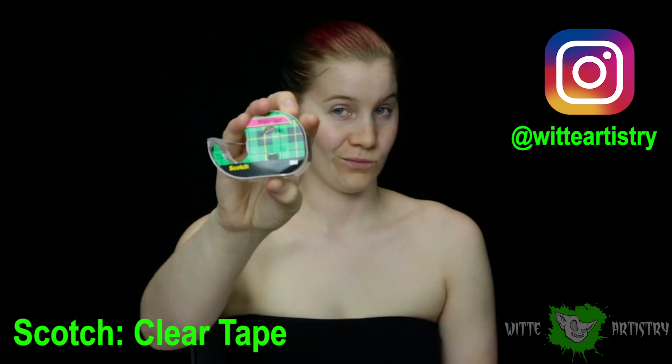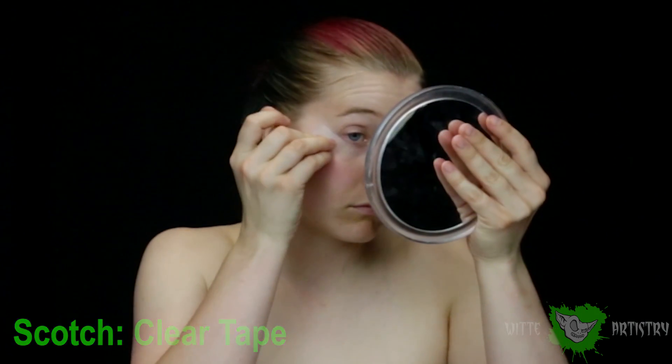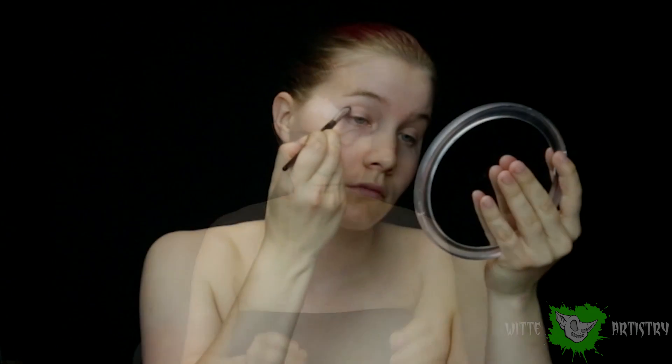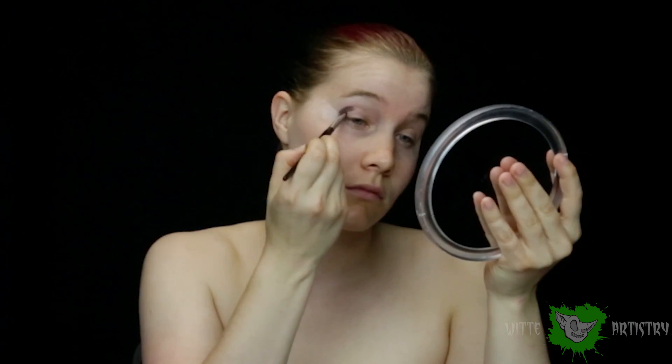Starting out this look with a primed face, I'm going to be using some scotch tape. Make sure you put it on your skin a few times to remove the stickiness, and I'm going to be using this on my face to create a really defined eyeliner and eyeshadow. I'm going to be going in the crease with some dark shadow, but I totally forgot to put on some eye primer, so I stopped and put on Urban Decay's eyeshadow primer potion.